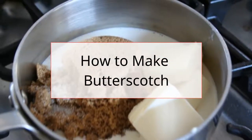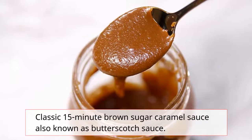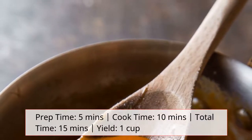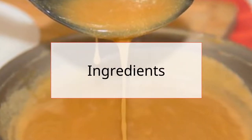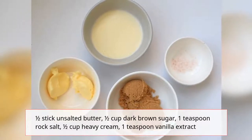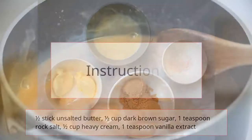How to make butterscotch? Classic 15-minute brown sugar caramel sauce, also known as butterscotch. Prep time: 5 minutes. Cook time: 10 minutes. Ingredients: half stick unsalted butter, half cup dark brown sugar, one teaspoon rock salt, half cup heavy cream, one teaspoon vanilla extract.